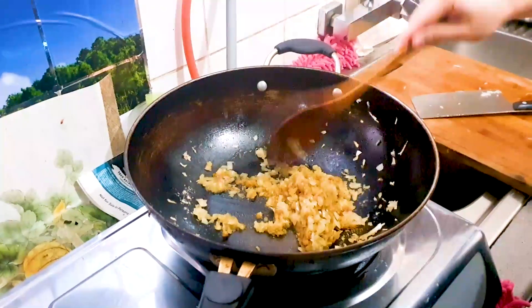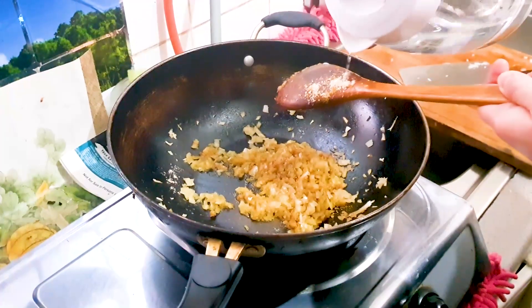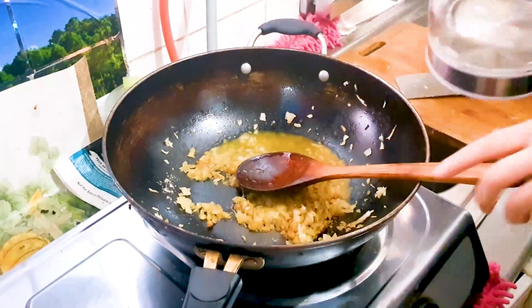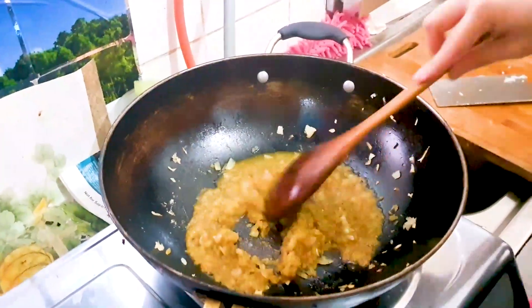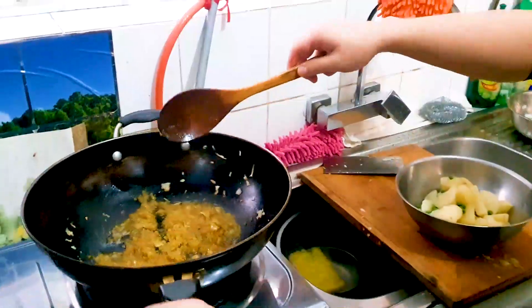Just stir all that up and let it cook for about one minute or so. I'm adding a little bit more water because I like my potatoes a little bit saucy. We're creating a saucy onion mix here.